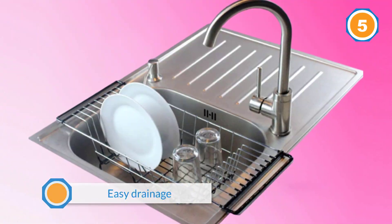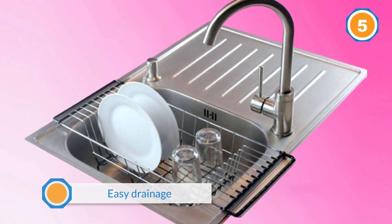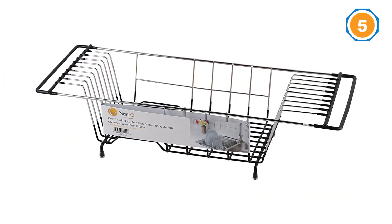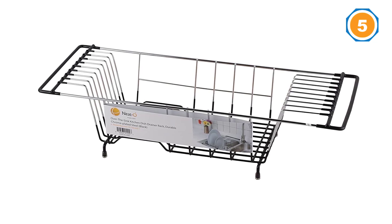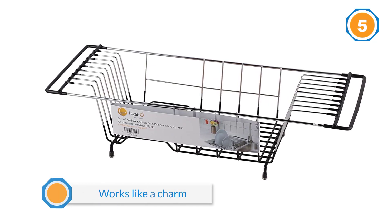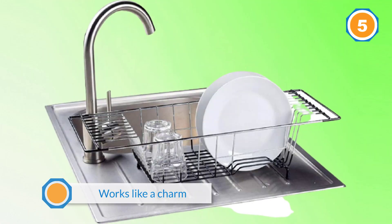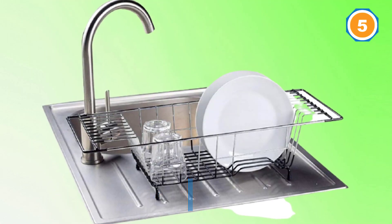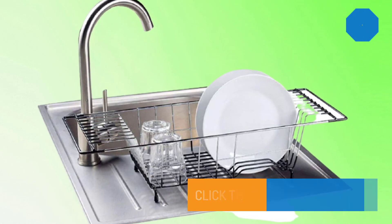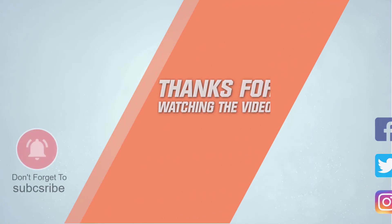Whether you use it in a sink or beside the sink, this rack works like a charm. For more details, click the link in the description. Thanks for watching the video.